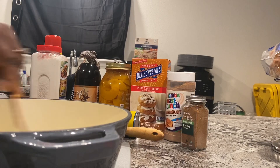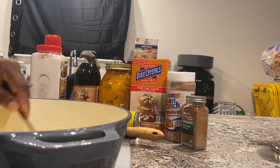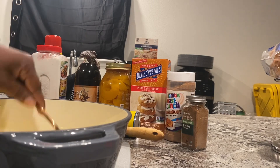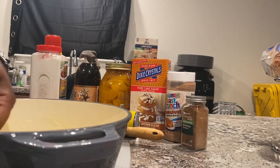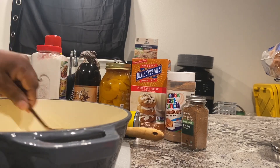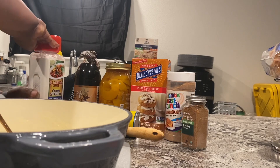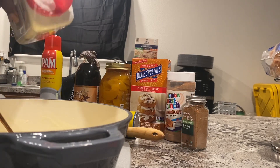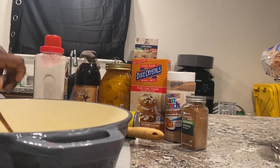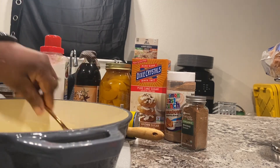Cornstarch is the hardest thing to mix — a lot of people do it while everything's cooking on the stove, but I still see the lumps in it, so I want to make sure I get it mixed in first. A lot of times people already have the peaches in there before they mix it up. I want it to be a little thicker than that, but it will get thick as it cooks, so I'm going to dump a little bit more in — and that's it.